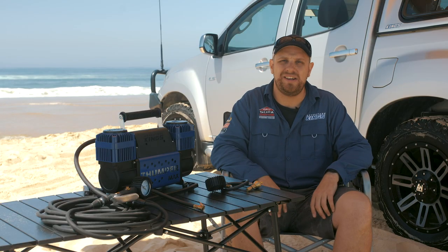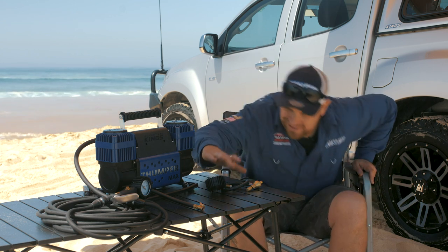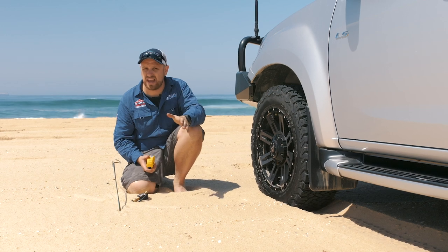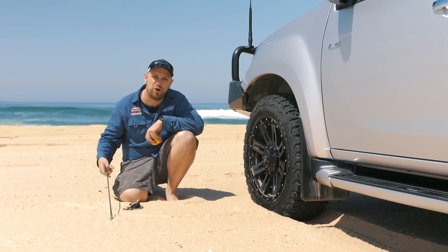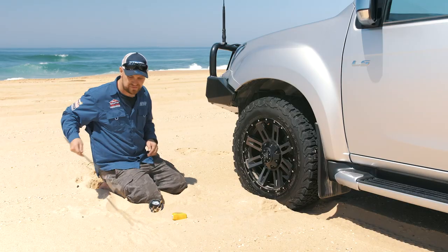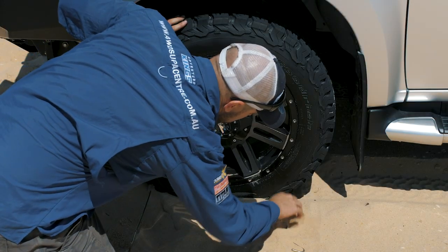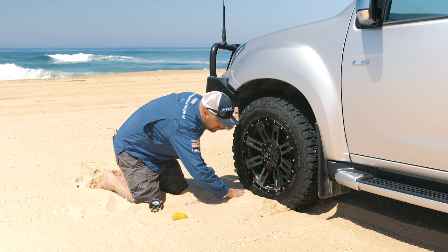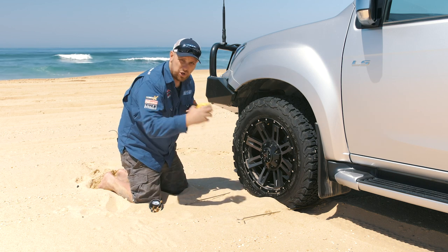Alright, enough of the boring theory — let's put it into practice. Let's go for a little bit of a drive and I'll show you clearly why the right tire pressures for the right terrain are so important. So remember what I was saying about lowering tire pressures to increase tire footprint? Using a tape measure and a couple of poles, I'm going to show you exactly what the real world differences between different tire pressures and footprints are. I've just got a couple of straight poles here — they're off a rooftop tent annex — and I'm going to put them at the front and the back of the tire right at the contact point where the tire meets the ground. This is all about measuring the tire's footprint.